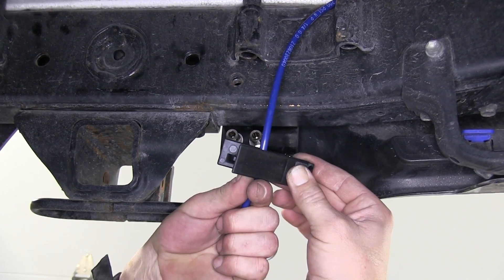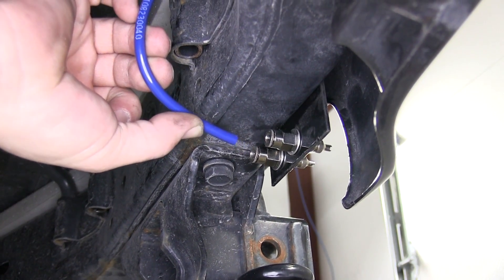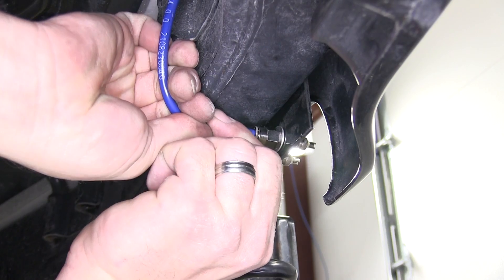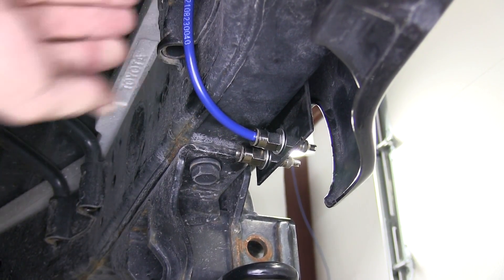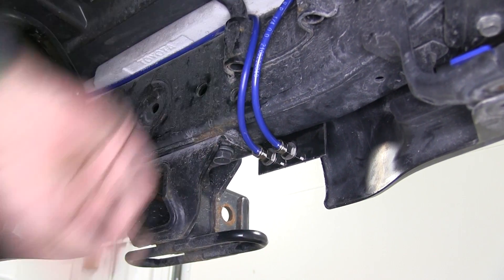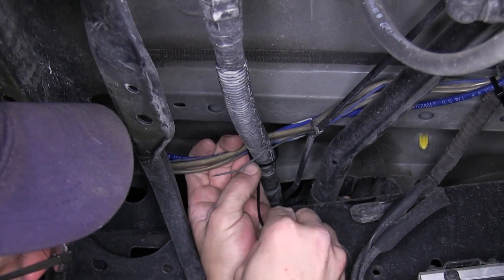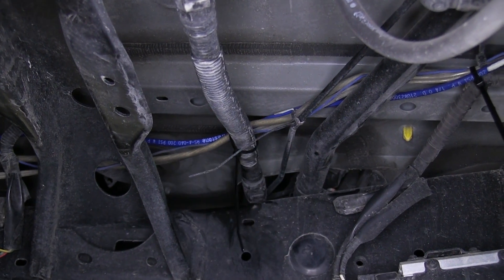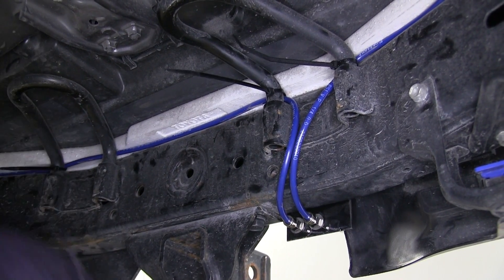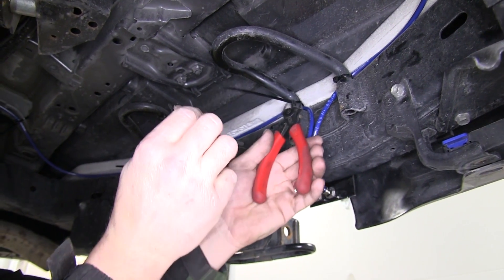Once we have both inflation valves installed, we'll complete routing the airline. We'll cut off any excess from the airline and then install the line into the back of the inflation valve, repeating the same process used in the airbag — pushing it in firmly and pulling out to seat it in place. We'll use the zip ties provided with the install kit to secure the line as necessary, then cut off the excess from the zip ties to clean up the install.